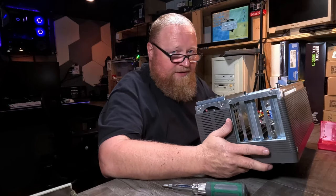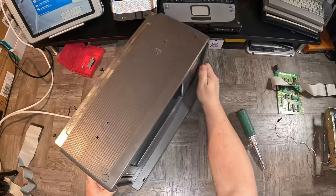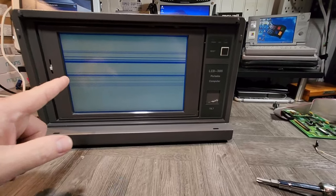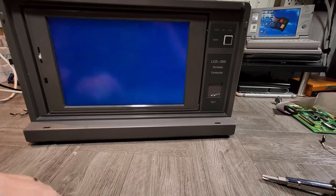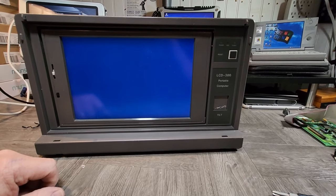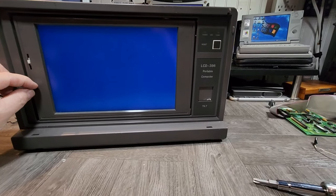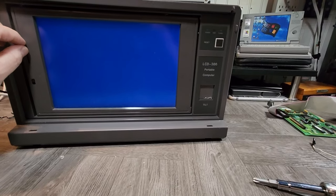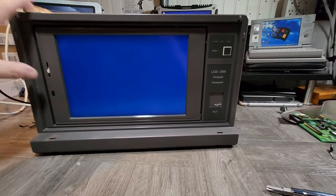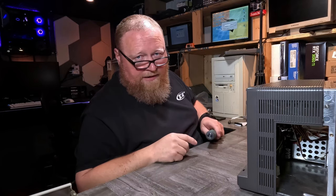I'd like to put the display adapter here toward the end somewhere. This is the power for it, and this is the ribbon cable for it. So that's got the basics of that taken care of — the card is powered, the machine is powered. I think we need to see if we have an LCD display at this point. Moment of truth. I've got the same thing I had before. I don't have anything on the screen, but I don't have all those lines now. So that's good. Okay — back to the drawing board.